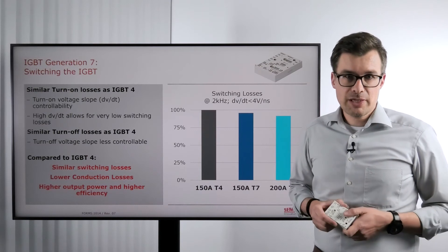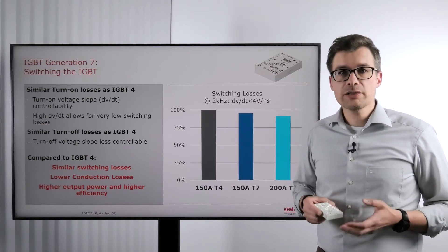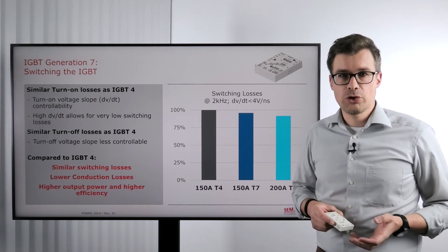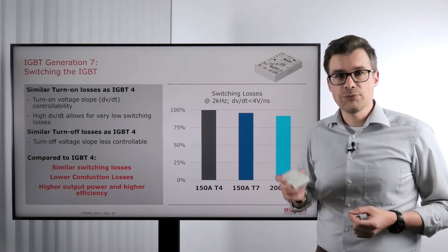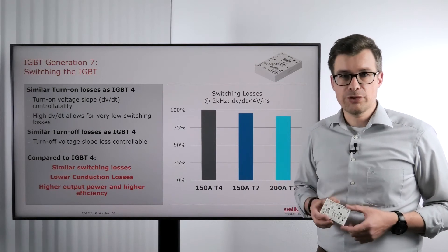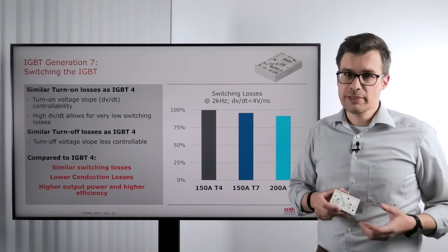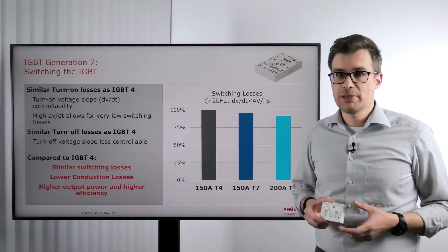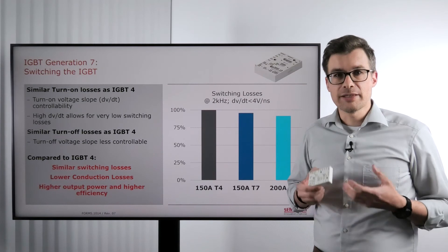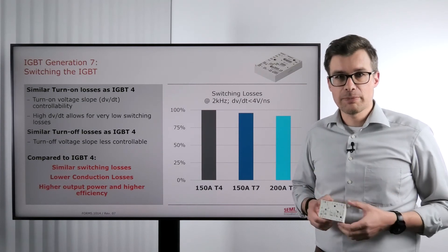Now the generation 7 IGBTs come with a very nice feature which is a smaller chip size at the same nominal current. So we can actually fit a maximum current of 200 amps into the same package. Doing so and running the same simulation, we end up again at slightly lower power losses but still in a very similar range. In summary, the switching losses are in a very similar range.